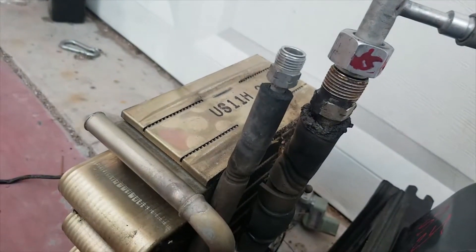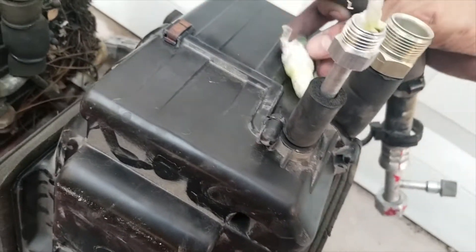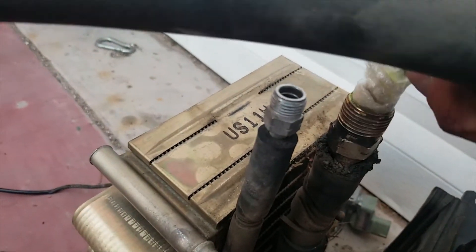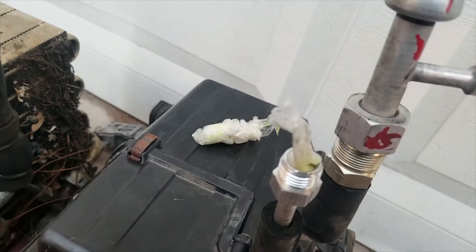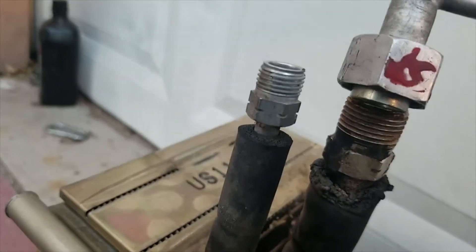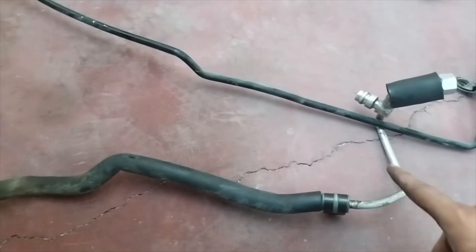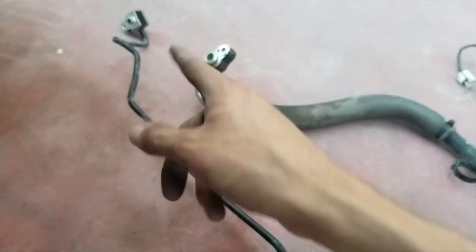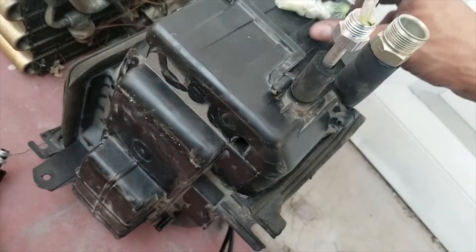Here's the suction line for the R134A that came stock on a 1995 Toyota pickup. As you can see, it's way different — the fittings are much bigger. None of the R12 fittings fit, but the R134A one goes right on. If you want to convert it, you have to get the suction line and the high pressure lines from the R134A system.